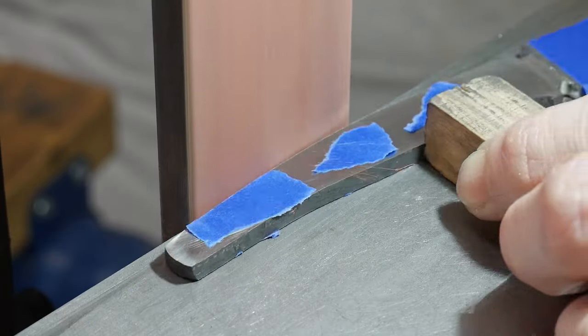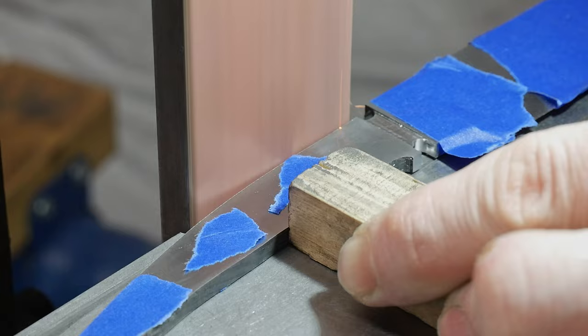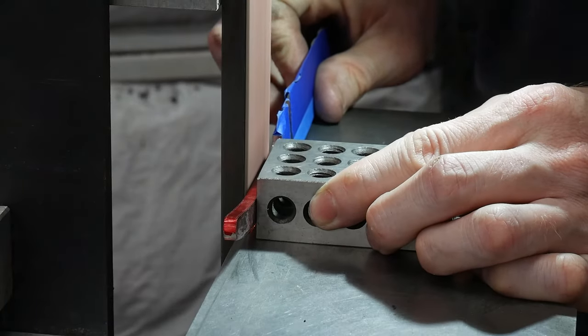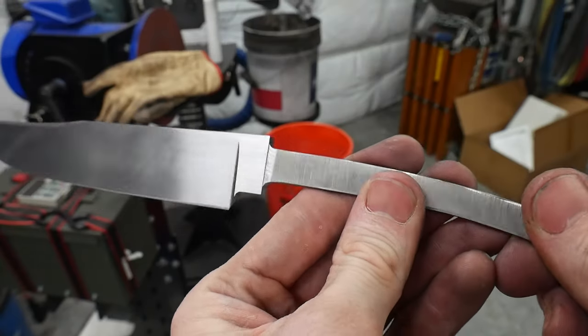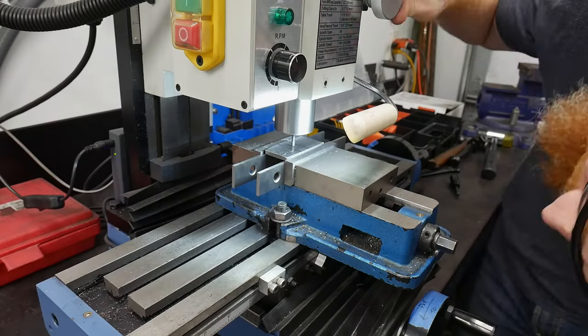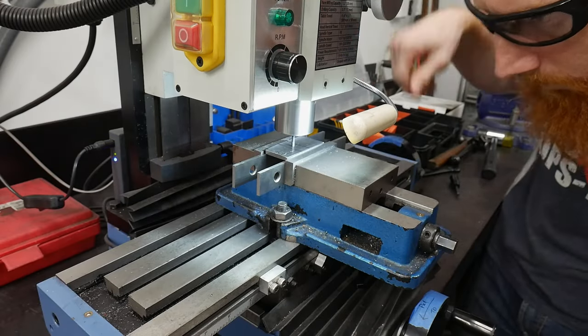With the shoulders back cut and milled in, I head on over to the belt grinder to shape the rest of the tang and taper it. You want the tang to get progressively thicker towards the ricasso to aid in guard fitting. I laid out my general slot targets and started milling in the slot to my guard.